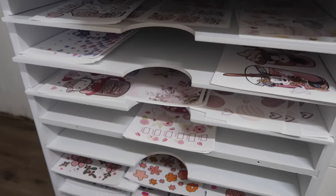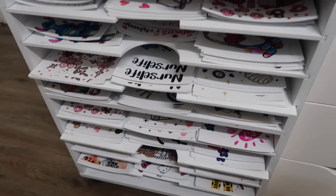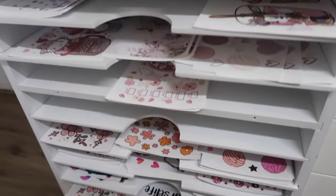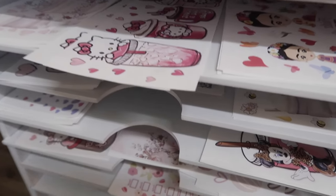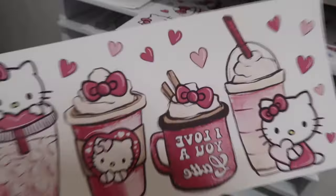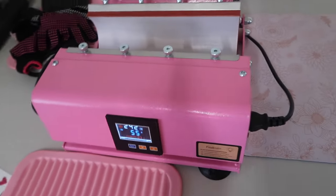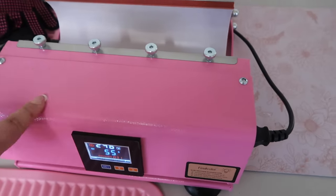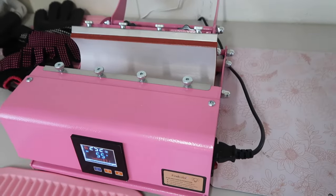Here are our sublimation prints as well as the UV wraps — there are quite a few. You guys can look at every single one of these designs on our website, which is linked below. I'm going to be sublimating this design onto a double wall glass can. I've turned on my sublimation machine and I'm going to start with sublimation, but let me show you guys first what I'm going to be using.